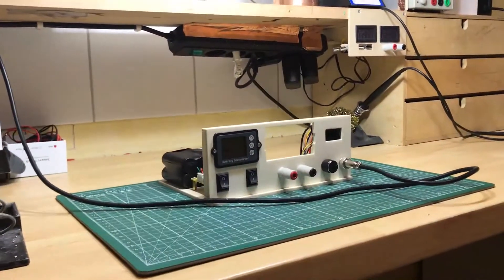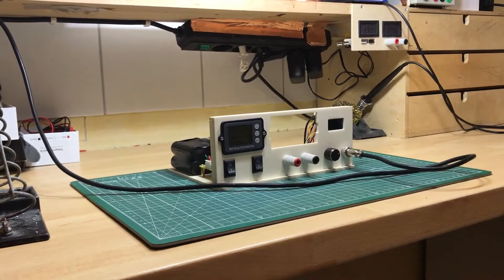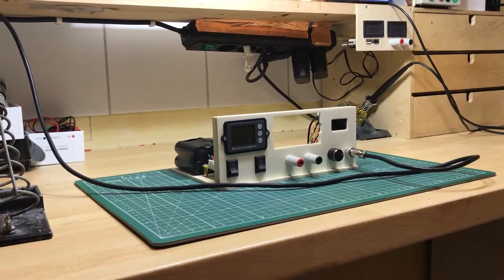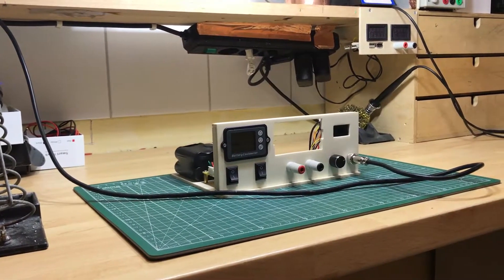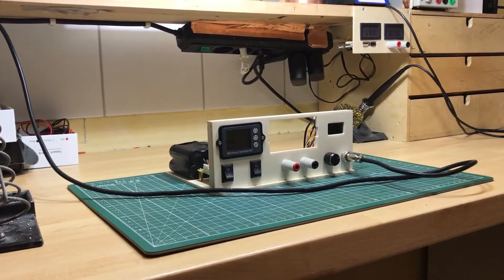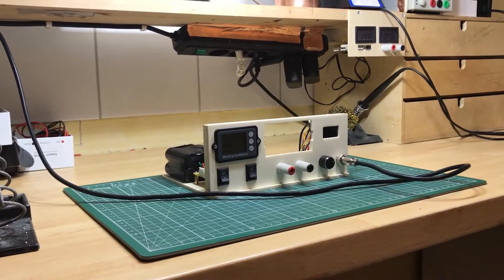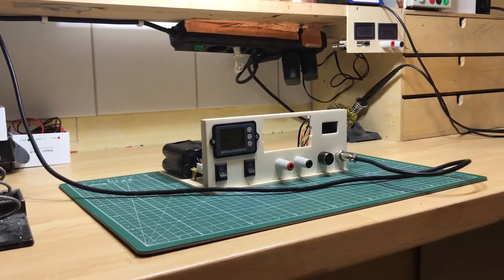I'm trying not to make you too dizzy while filming. I'm using one of those cheap two-axis gimbals I bought from Banggood in China — about 35 euros, quite cheap. It's better than holding the camera by hand. And there's the upcoming project.